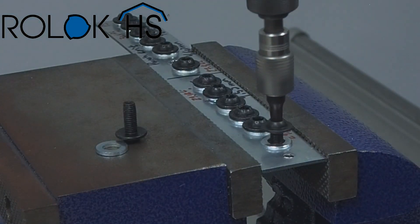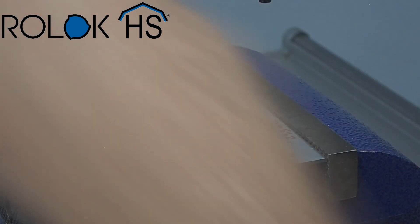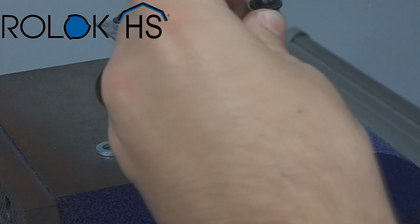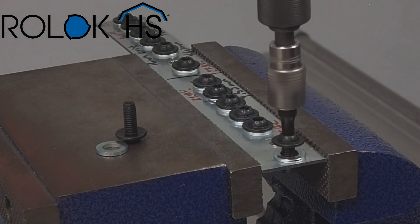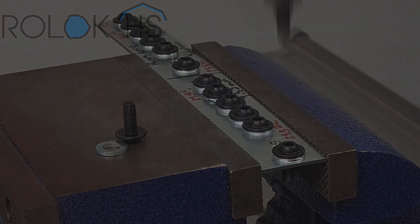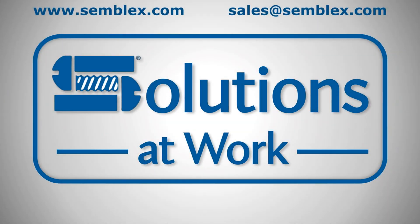If you would like more information, have a question, or would like to discuss a potential application with one of our engineers, please visit our website at www.semblex.com or send us an email to sales@semblex.com. Please join us next time when we look at the use of Roll Lock HS in laser cut holes in DP 1180 steel.